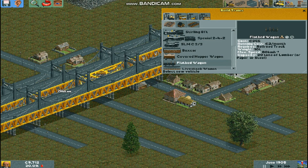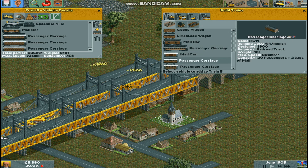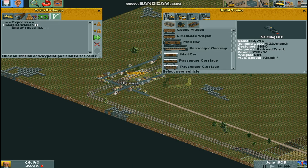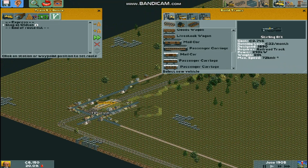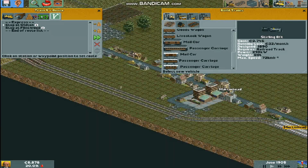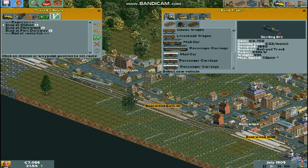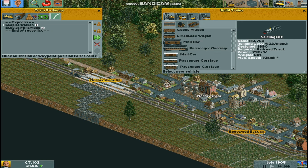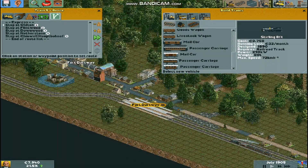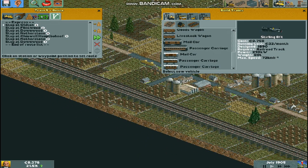Now we can plop down our Oldton passenger trains. This one shall be our Express: Oldton, maybe Flintwood, then through Brokenton — I should do a station actually. And then through Martin Head, through Downwood, Fort Dartway, Nettison, and Chinwood. We're kind of only stopping at interchange stops along the way, and also Flintwood.